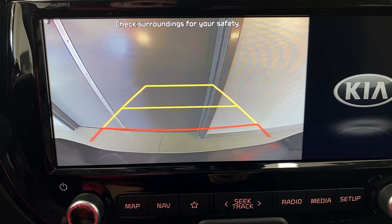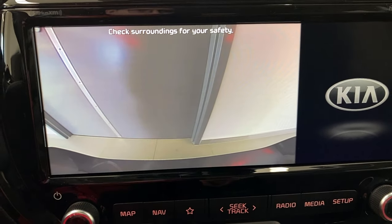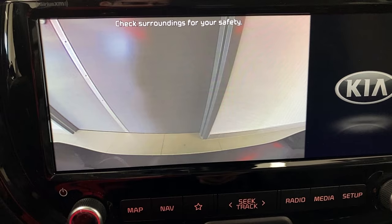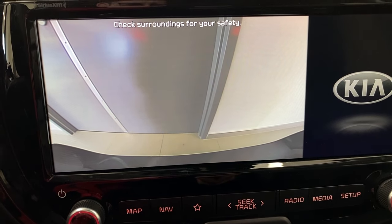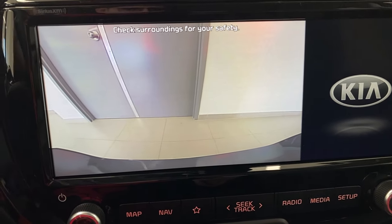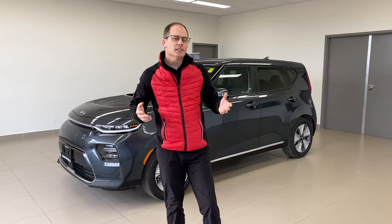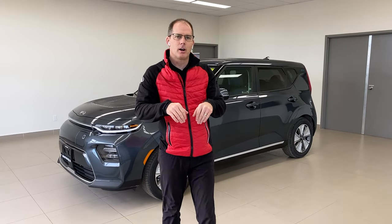Maybe that's a little close, so I want to roll a little bit forward. I put the car into drive and the rear camera stays on, so I can see exactly how far I am from the wall — maybe a tile or two away. That's exactly where I want to be, about a tile and a half. You can see how extending that rear camera view lets you move forward and park the car exactly where you want to.